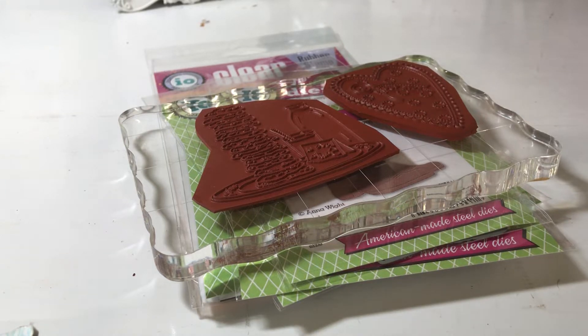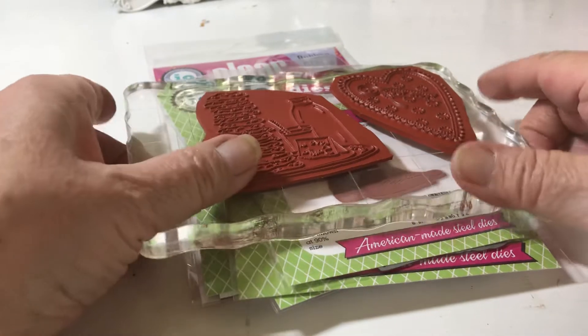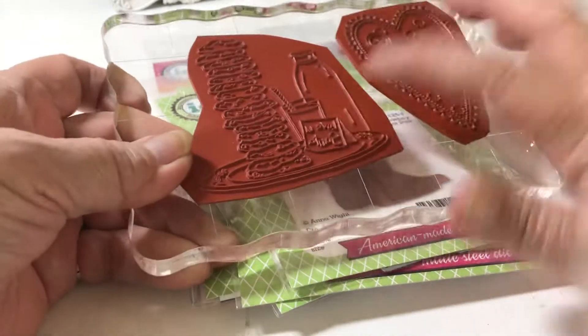Hi everyone, this is Vicki, and I am going to share some of my hauls. I've just been kind of on a stamp spree lately. But anyway, I thought I'd show you some of these that I bought.